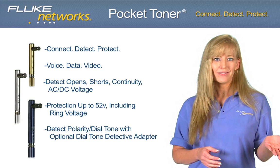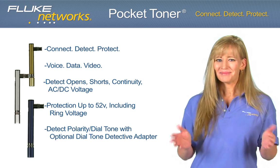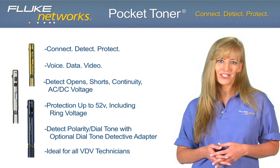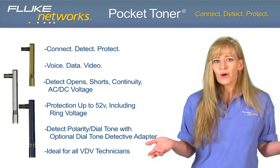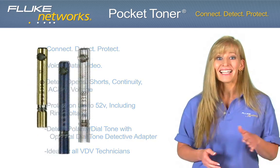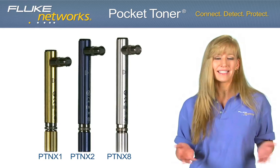With the optional Dial Tone Detective, you can verify dial tone and polarity. These products are ideal for all VDV technicians — CATV, Telco, Audio, Video, Satellite, Security and Fire. Let's take a closer look at each model and its features.